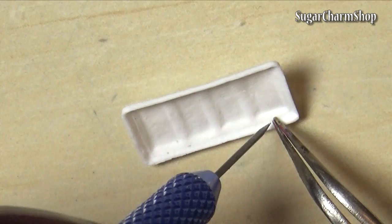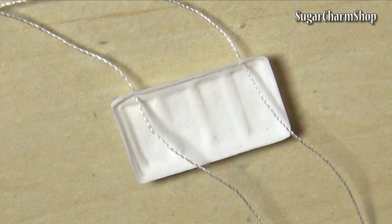To make the hinge part so that the palette can actually open and close, I just poked some holes, tied them together using sewing thread and used liquid clay to strengthen the joints.